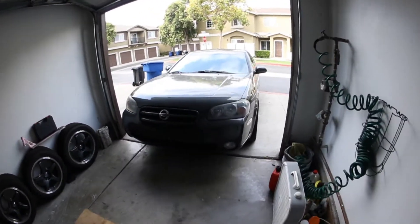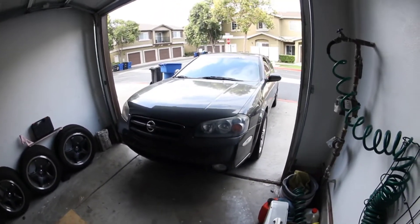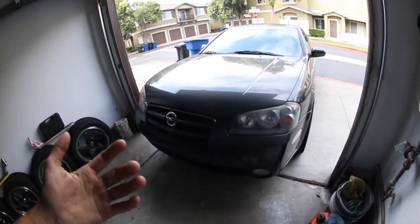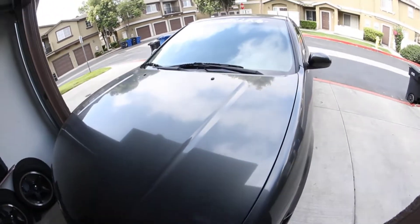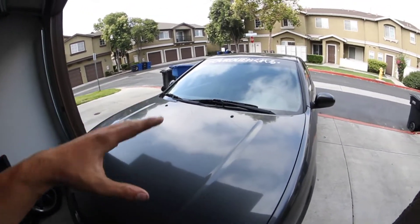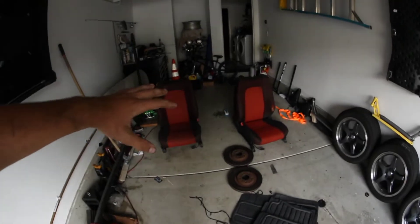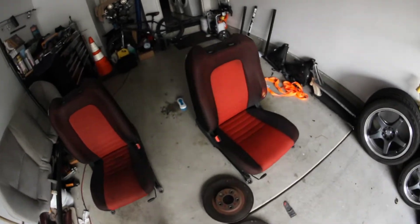If you've ever taken one of these cars through some twisties, one thing you will realize is that in these stock seats you are sliding around quite a bit. I don't even slide around as much as some people would because I have fabric seats. But today, what I'm going to do is put some Sentra SER seats into my Maxima.